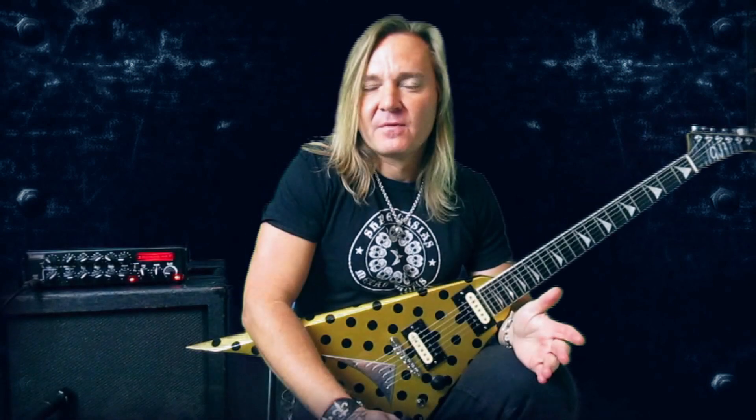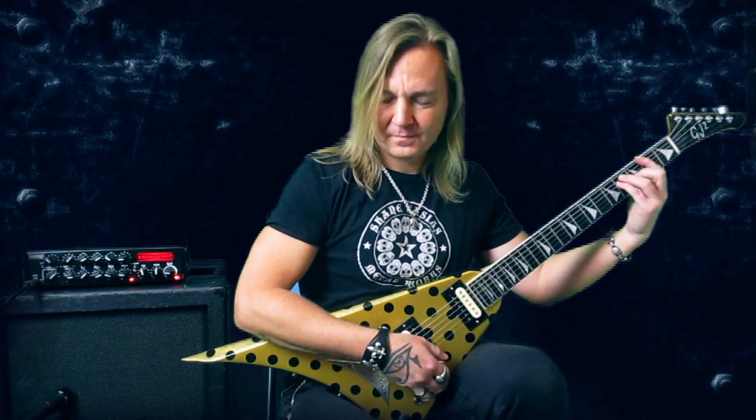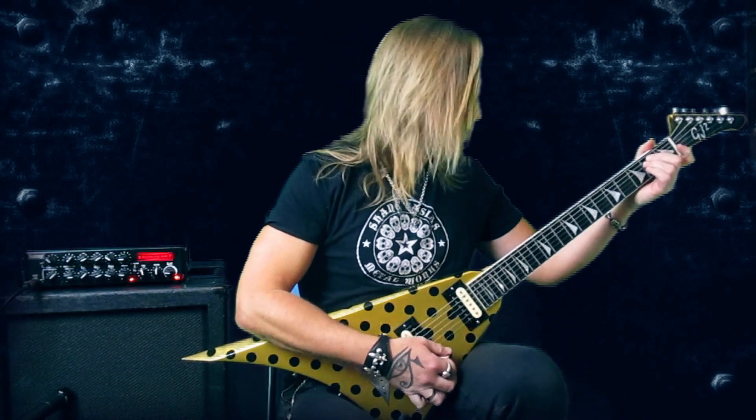The first half of the solo in Blue Lightning Man is a more quiet part and we have the chords F-sharp major, E minor and G major, and the scale I use to play over these chords is called the Phrygian Dominant scale.